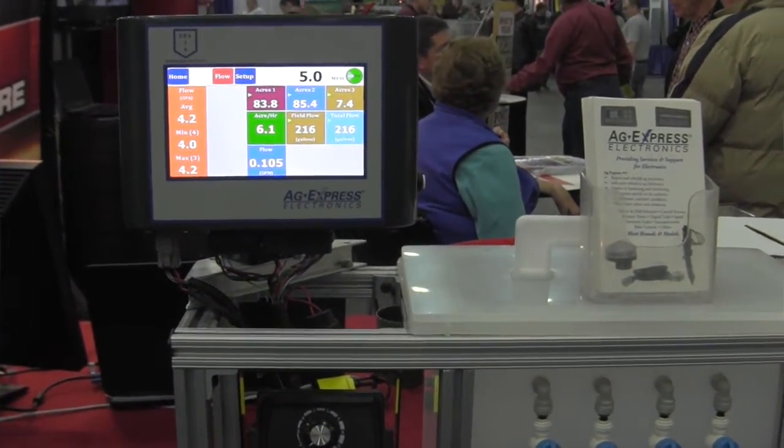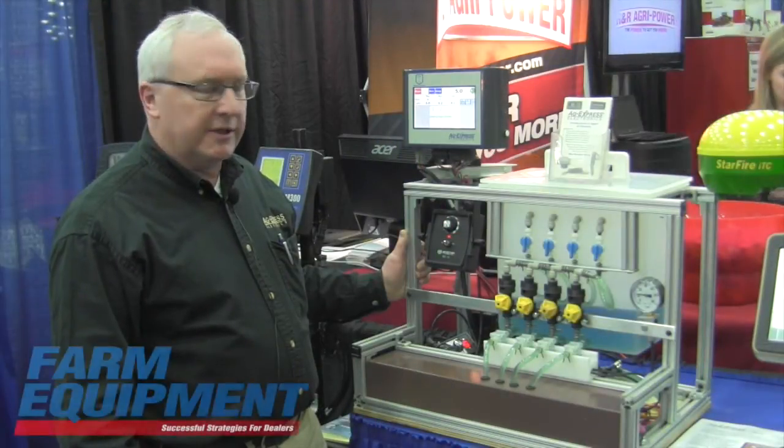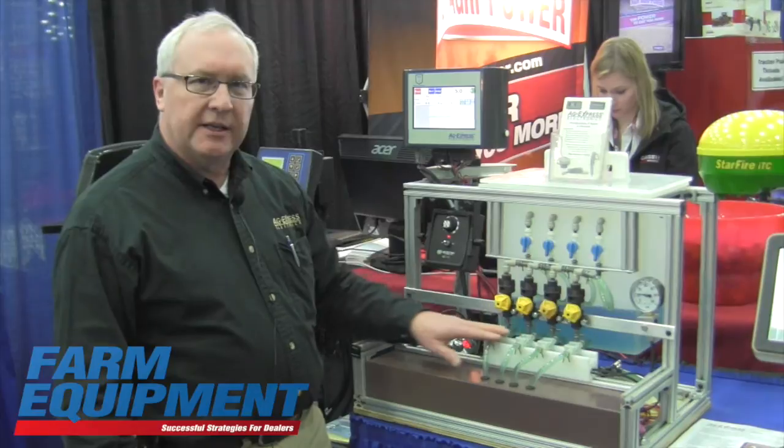Basically, it consists of three main components. You have the display, then the wiring to hook it together, and then the flow meters.